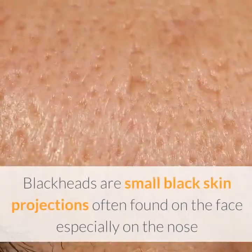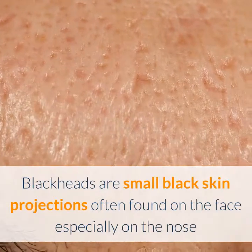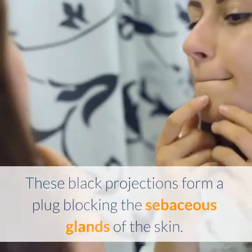How to remove blackheads naturally. Blackheads are small black skin projections often found on the face, especially on the nose, and sometimes on the back. These black projections form a plug blocking the sebaceous glands of the skin.